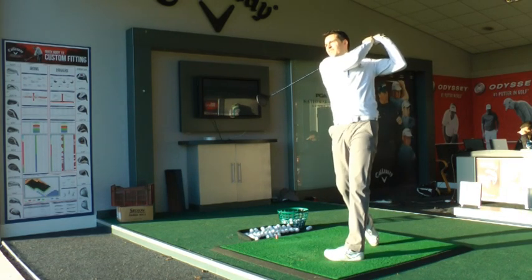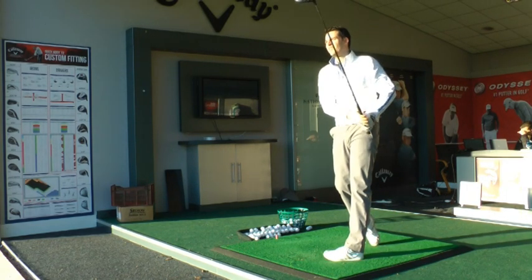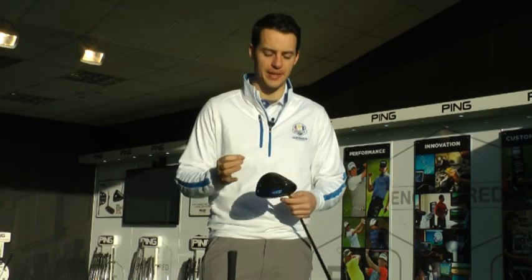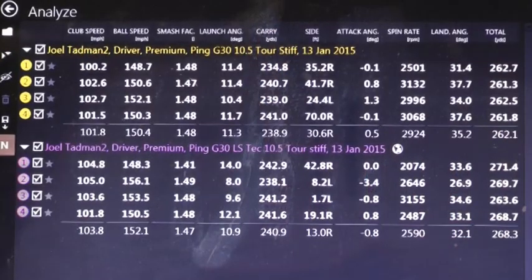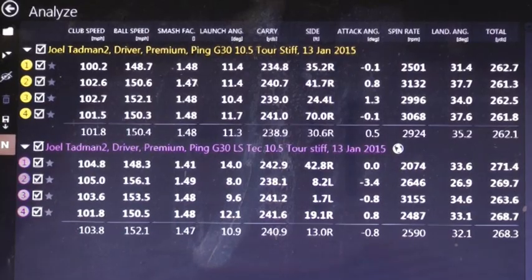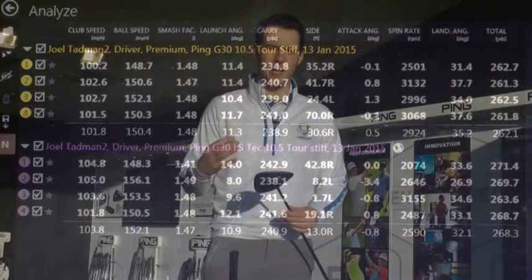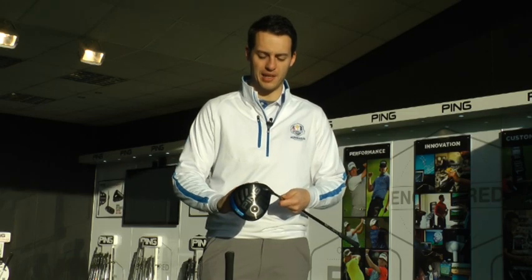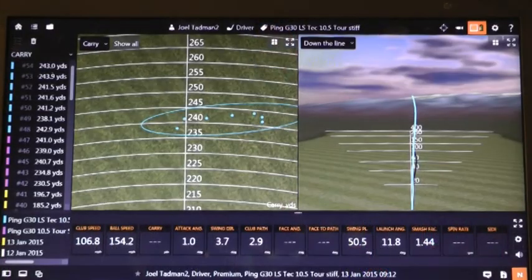Ping G30 LS Tech, the new one up against the standard version - let's have a look at the TrackMan numbers. With this new LS Tech version, for someone like me who classes myself as a faster swinger, I got about 470 RPM less spin, which is a massive jump for a driver. That really helped me get a much stronger ball flight - it launched half a degree lower, but carried about two yards further and the total distance was over six yards further than the standard G-30.